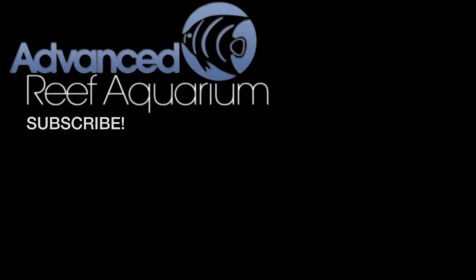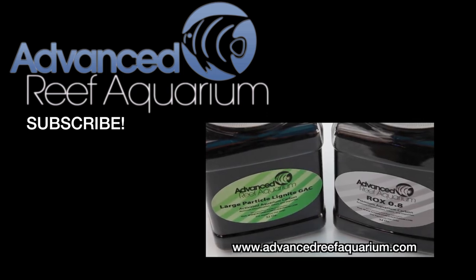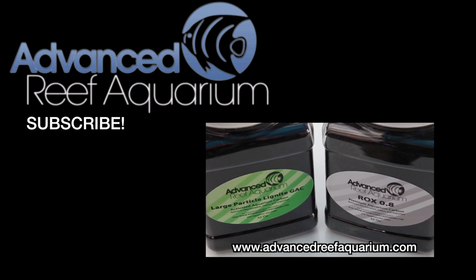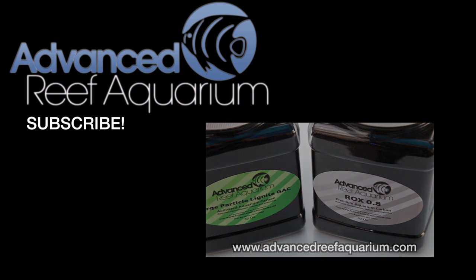If you'd like to try some of this media out in your own reef tank, you can click here and it'll take you to our store, AdvancedReefAquarium.com. Also, if you haven't already, please click the subscribe button so you can get notified when we post new stuff to this channel.